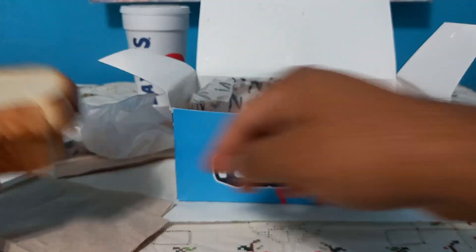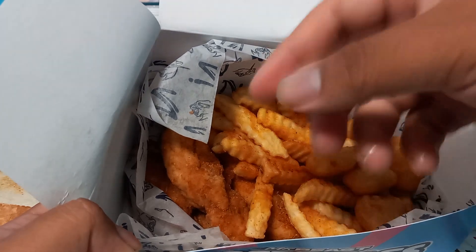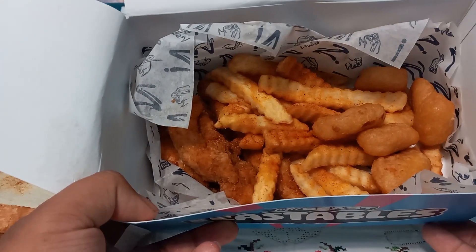We get two pieces of bread and then we get some chicken nuggets and tenders, I assume. Let me look up what we get — one second. Okay, so with the Mr. Beast box we get four hand-breaded chicken fingers, Zaxby's sauce, crinkle fries, a half order of fried white cheddar bites with ranch, two slices of Texas toast, a small drink, and a Feastable milk chocolate bar.